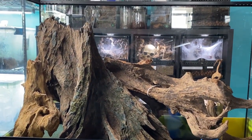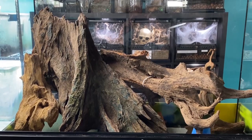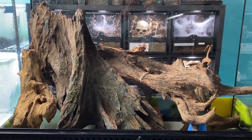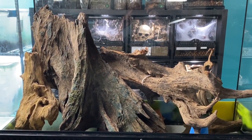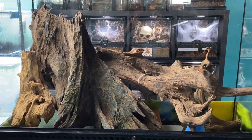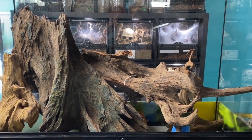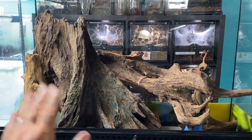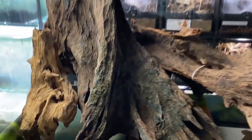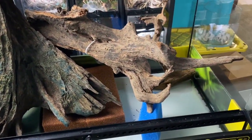Most people who know about dart frogs keep them as a pair, but I don't want to do that. When I was in Vancouver and saw this giant communal of the blues, I thought that's exactly what I want to do. I talked to a few of the hardcore frog people — yep, that's a thing — and they told me that with the blues it can be done as long as they're all bought together and released together at the same time.